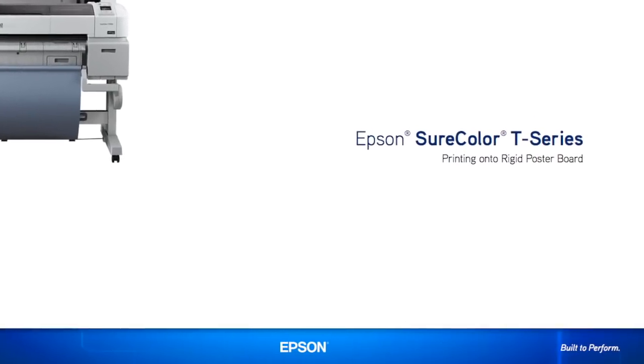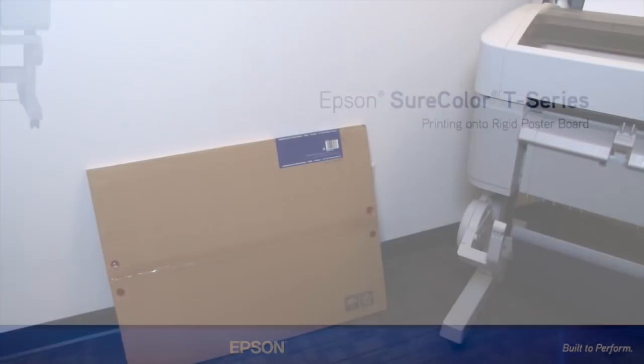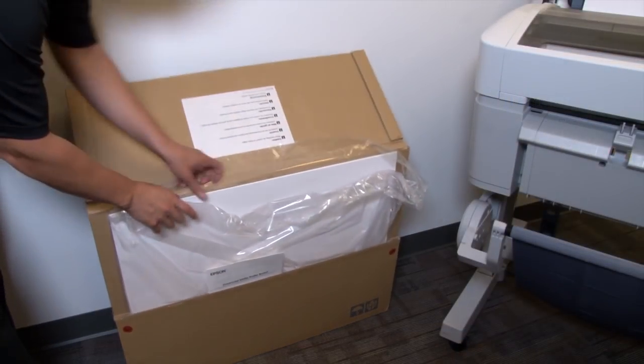In this short video we will demonstrate how to print on a rigid poster board with the Epson SureColor T-Series printer. Today we are going to print on Epson's Enhanced Matte poster board media.